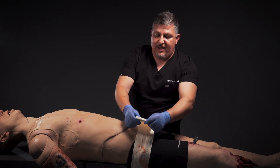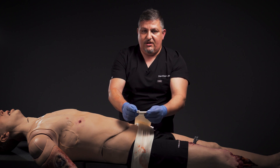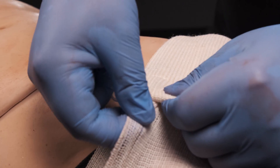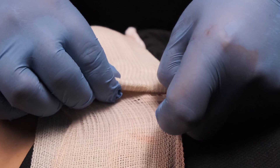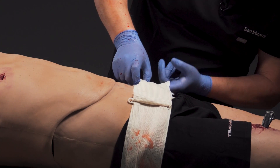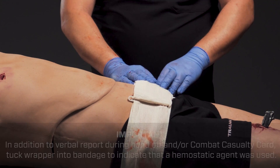Once the dressing is in place, you want to secure it with the securing clips. The securing clips have two hooks, and these hooks hook nicely into the bandaging area on both sides, which allows the dressing to stay in place. To complete the process, make sure that the bandage is in the right spot, the pressure is in the right spot, and the bleeding is controlled.